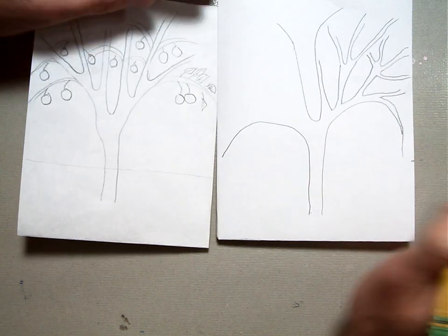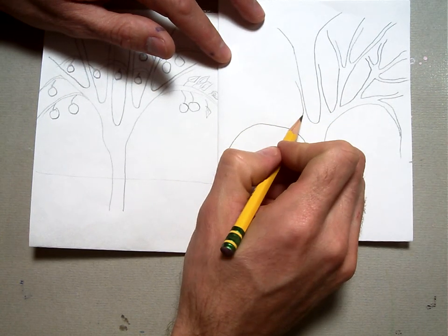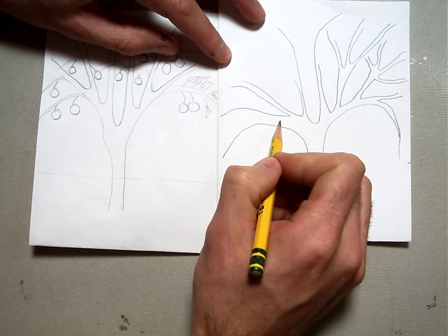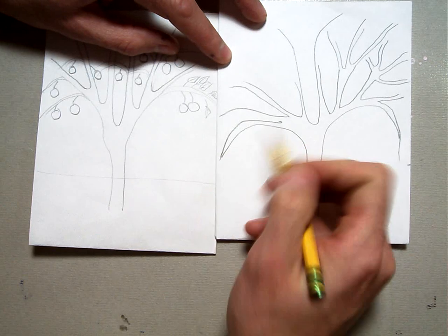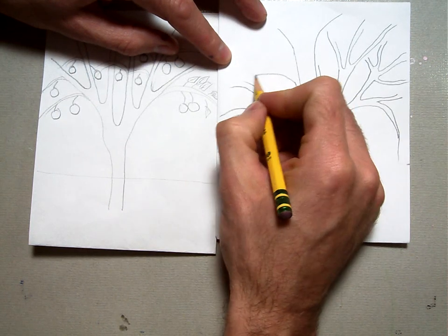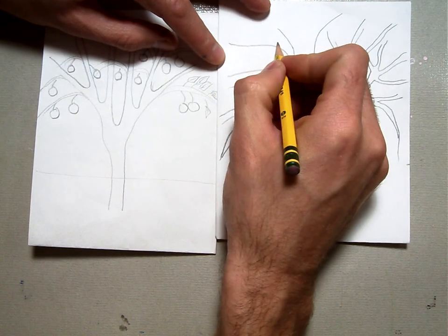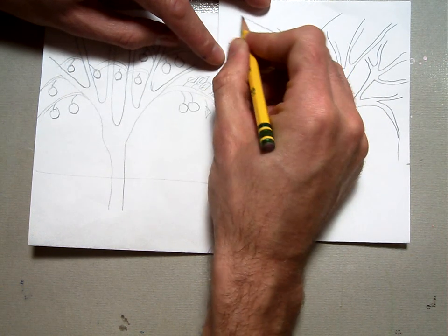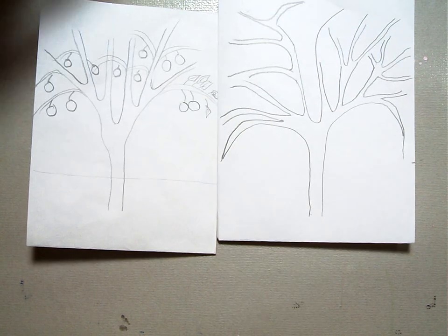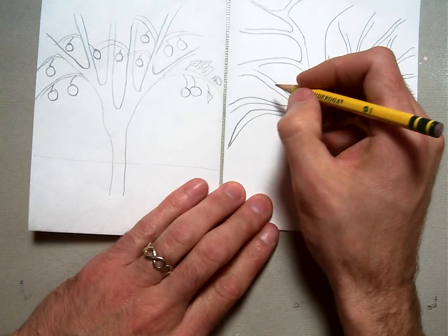I'm going to continue and work on these U shapes. The more U shapes I make, the more branches I get, so I can have a variety of different branches. On these branches, we need to put some leaves and some fruit.